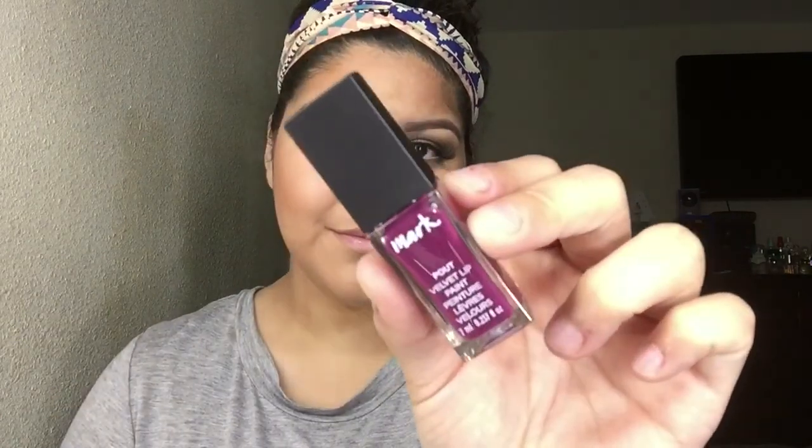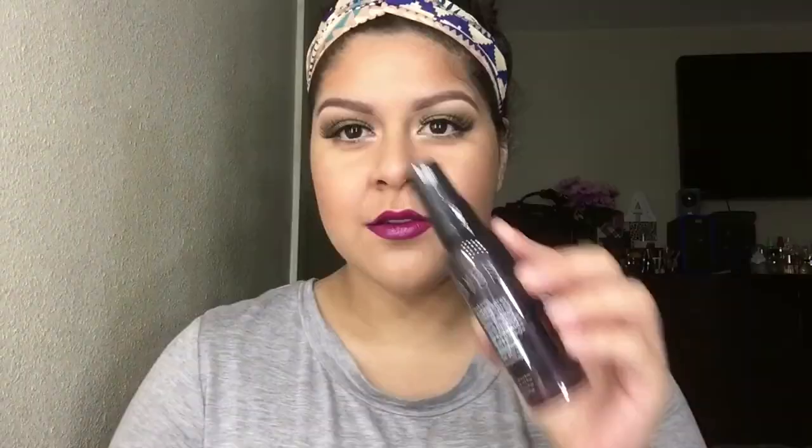Lastly, I'm doing the most exciting part — using the Mark by Avon Velvet Lip Pout in 'Fancy.' This is the most comfortable lip paint I've come across in the last two months. I have a video coming soon on other lip paints I've tried — some of them hurt on the lips and are too dry, but this one is perfect. I'm setting my face with the Avon Makeup Setting Spray, and there we go — the completed look!